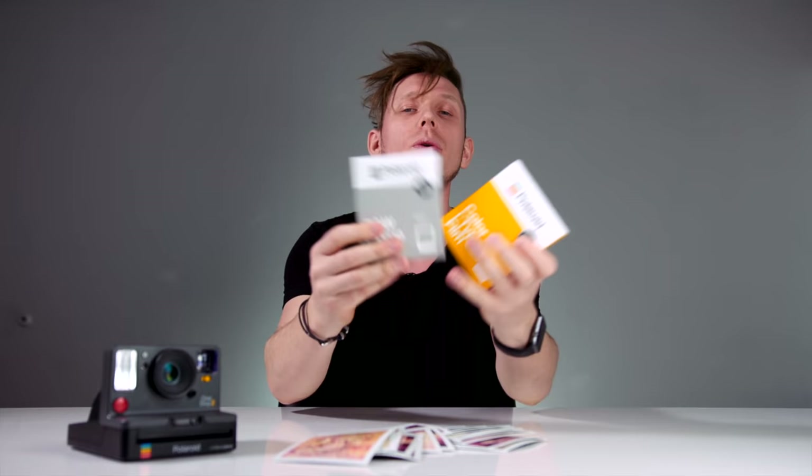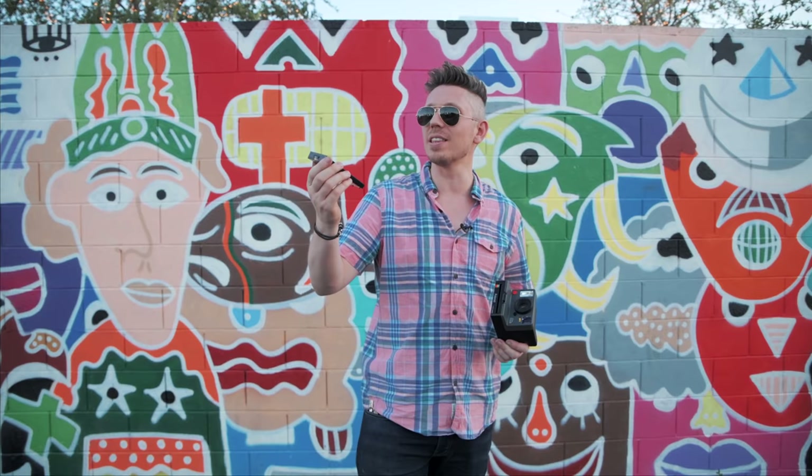Later on I'm going to take you on a couple of shoots and show you how I took a load of these photographs, but right now let's walk through a couple of the features of this camera, because this has all of that retro charm but in a brand new case. First of all, what do you shoot on? Well, you shoot on i-Type film. You can also shoot on 600 type film.